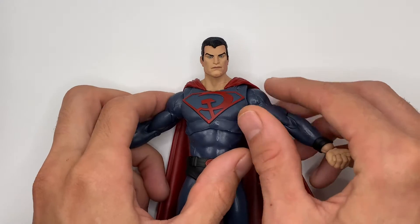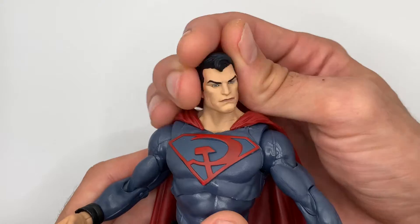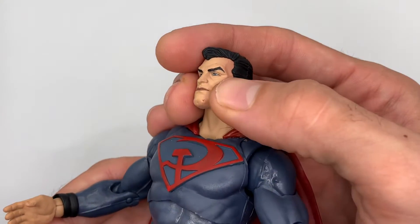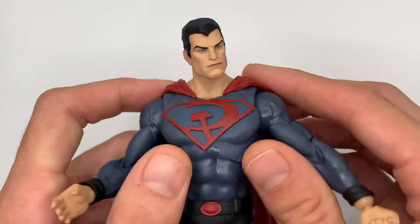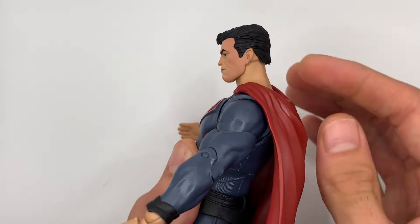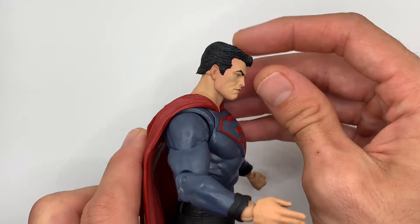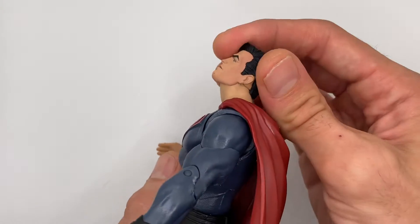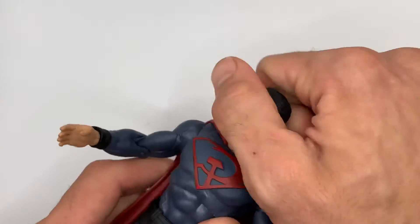Let's get this guy under the light and check out his articulation and some of the paint applications. The head sculpt looks pretty awesome right off the bat. I do have a little paint mark going on here on the chin — I tried to scrape it off. Here's his look down, not too far; would be nice to have him look a little bit farther down. Here's his look up — that's pretty good, you need that for your flying characters so they can look up and fly. And of course it goes all the way around.